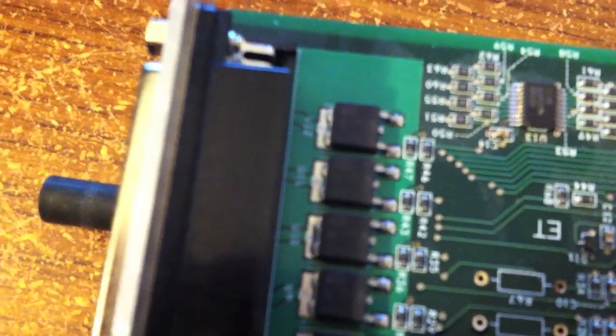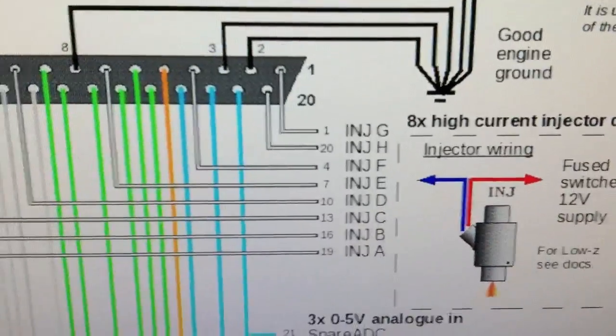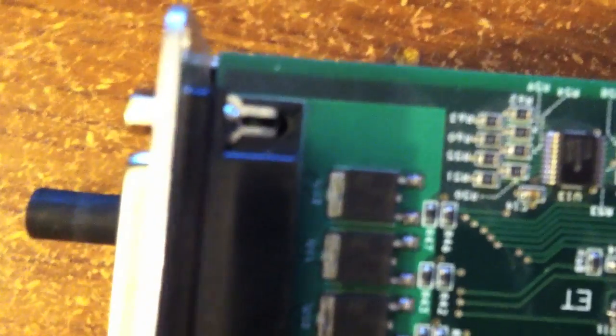What I'm going to do is remove them. I'm checking the wiring diagram online. It looks like injector A is pin 19, which is right here — and if you follow that trace, that means U12 is A.